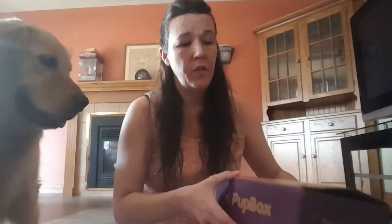They do customize these boxes according to age, size, and preferences.